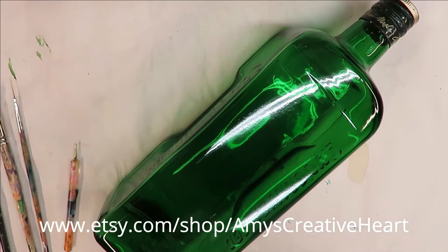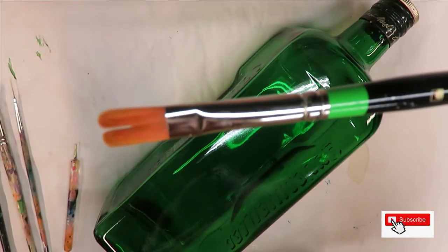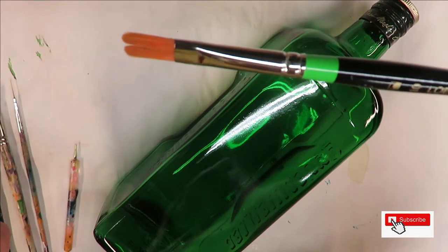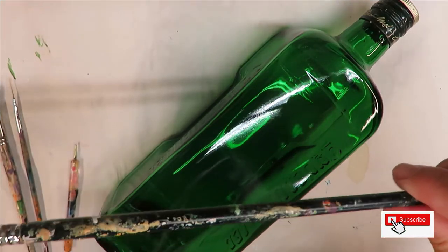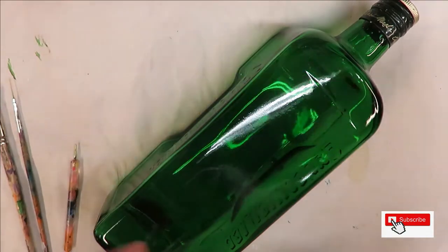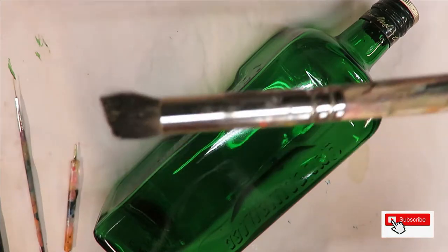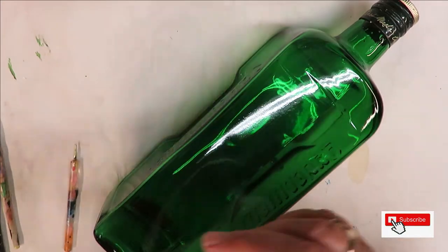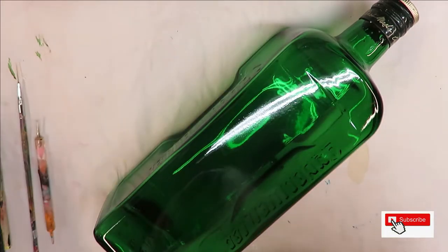Hi everybody, this is Amy, welcome to my channel. Today I am going to show you how I use a number 10 low Cornell double filbert brush — the number on it is 7530. I'm also going to be using a Magic flat brush, number 10. All these items will be listed down below with their affiliate links, along with a number 8 deer foot stippler, a fineliner by Westonia, and a dotting stylus.